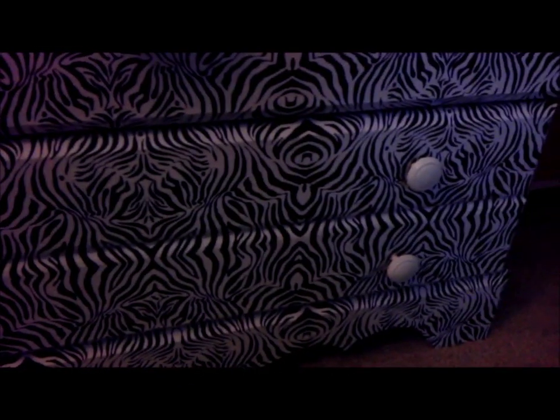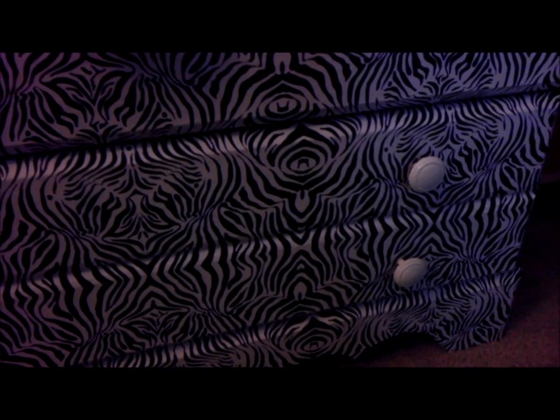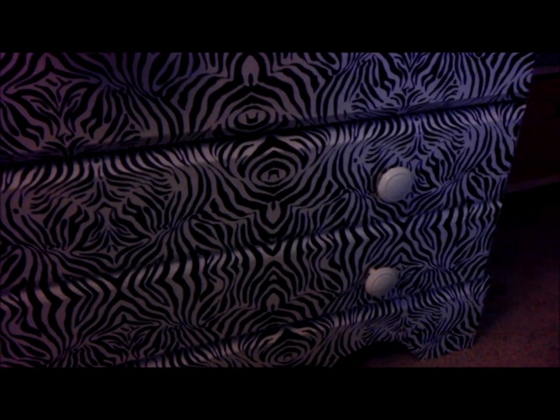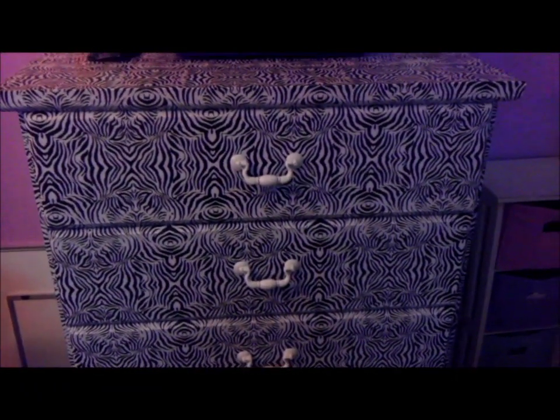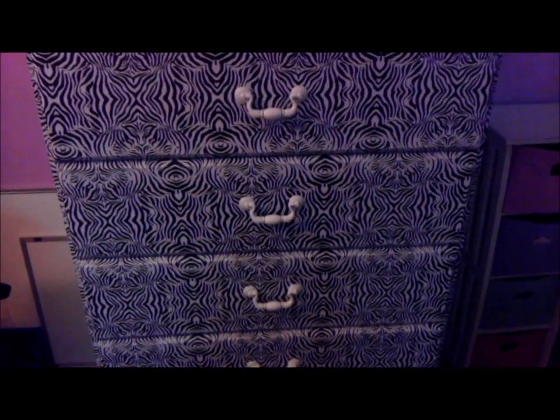So these knobs actually worked out — I was able to get them painted. All we had to do was layer it on: put another coat, let it dry, and then do it two more times. So it finally took. This is what it looks like, and this is how the dresser came out with the handles on it — it's finished. As you can see, it looks really, really nice. If you have any questions, please let me know in the comments down below. I hope you enjoyed this video tutorial. Have a great day!